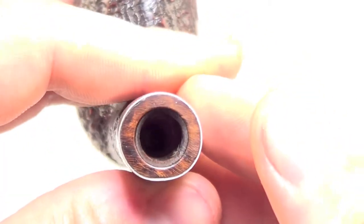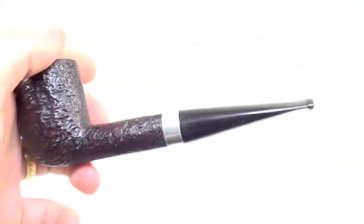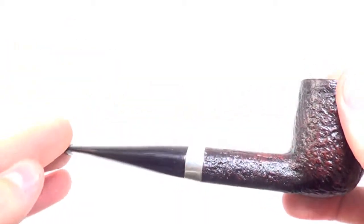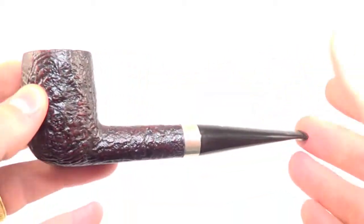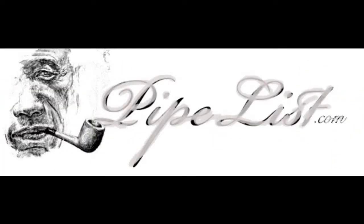You can see there are no cracks, nothing like that. I do believe the previous owner put it on for aesthetic purposes and for protection, as bands always protect from cracking the shank accidentally when putting the stem in. So again, just a beautiful 1961 Dunhill Shell LBS size in great condition and ready to be enjoyed.